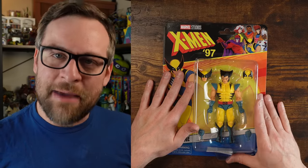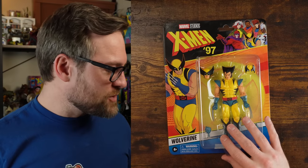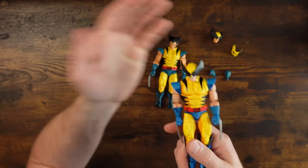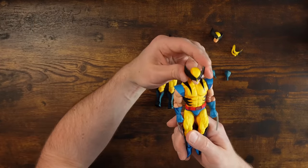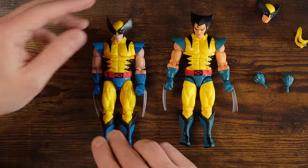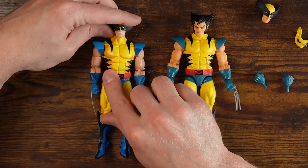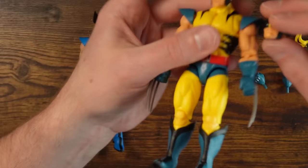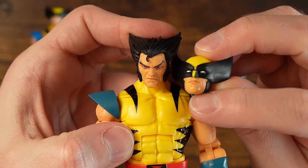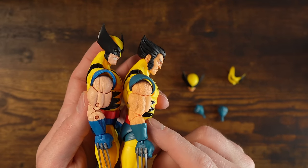Last in the lineup is our main man, Logan — Wolverine. I do have the VHS one, and I'm not even sure he came with accessories to be honest. There's going to be some similarities already. Obviously the dookie cell shading kind of ruins him, but this new head sculpt is looking real good. Neither of the faces that come with the new one are angry — he's kind of angry, but there's no teeth-gritting. He's got some stubble on his chin. Otherwise we're looking at a lot of similar design because it is a Wolverine.